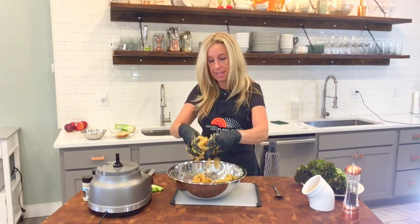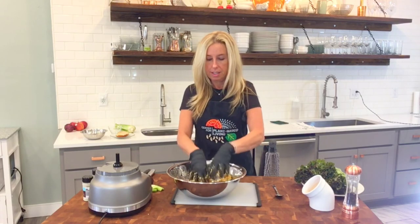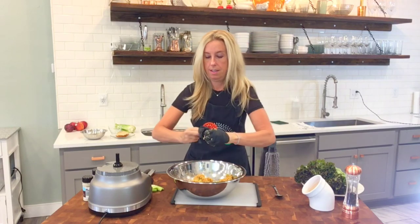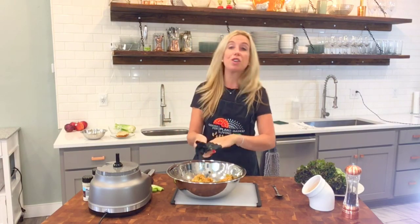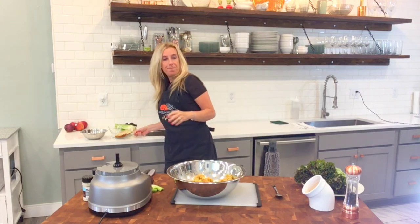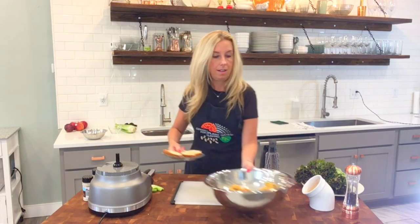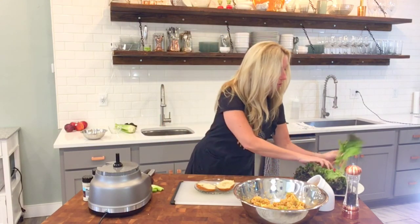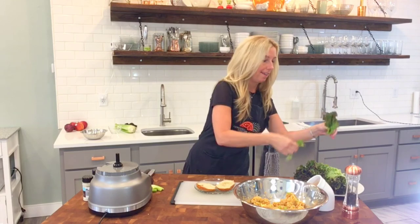And there you go — that's all there is to it. You can put this over greens. Today I have a multi-grain little bun. Throw on some greens — you knew I was going to say that, right?